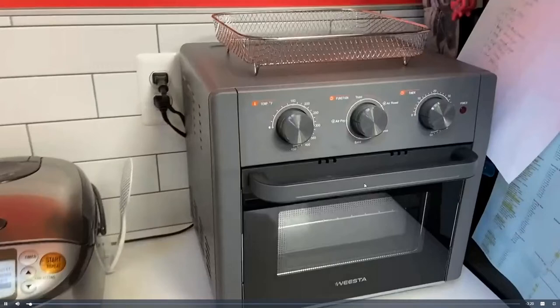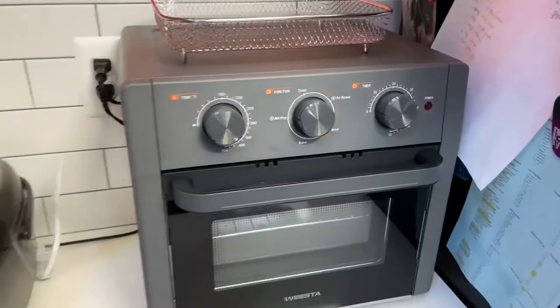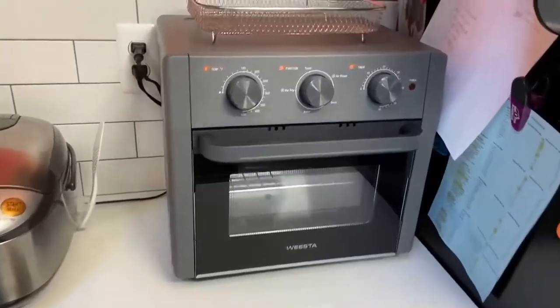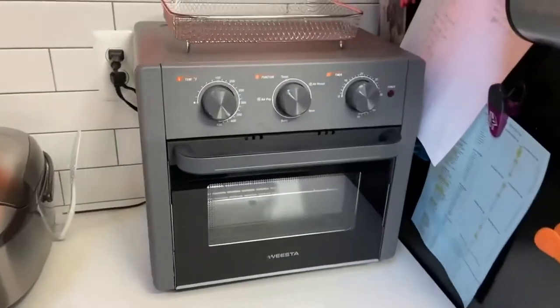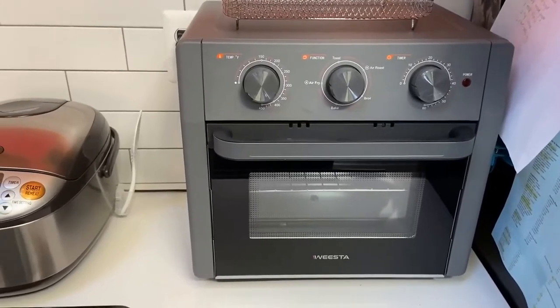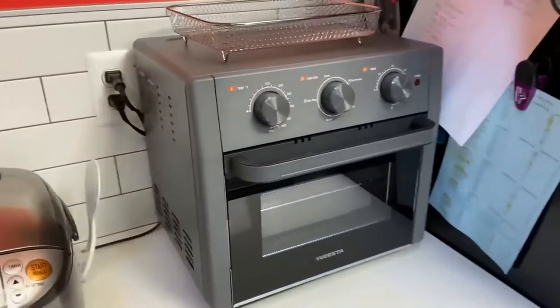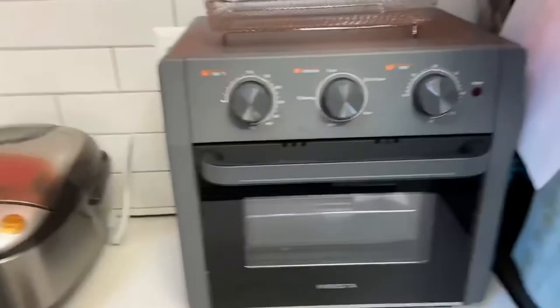Here is a short review of the Wista toaster air fryer. It looks great, looks as good as the picture. It's pretty compact — actually narrower than our old compact Black and Decker toaster. The form factor is pretty nice: not too deep, not too high, not too small, not too big.